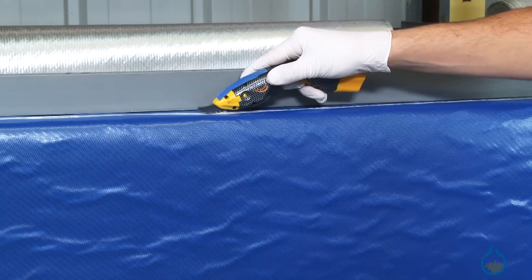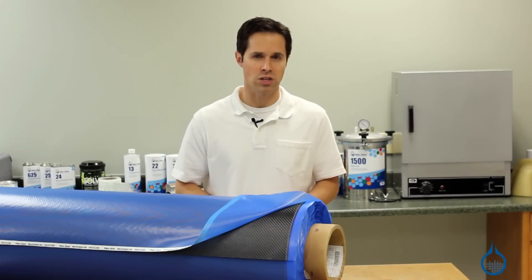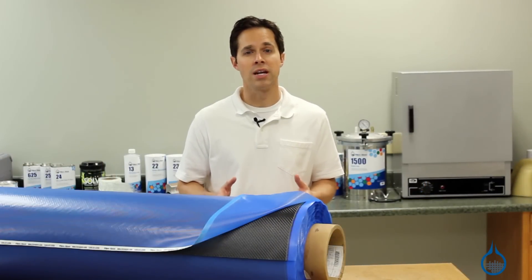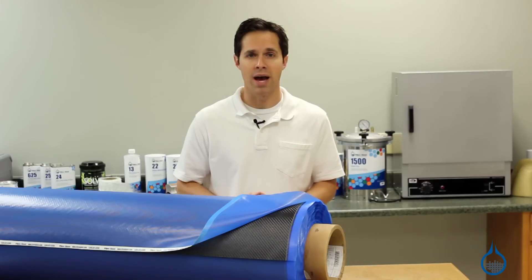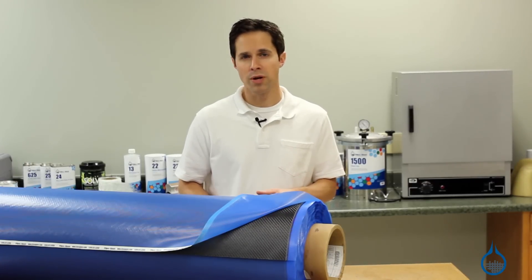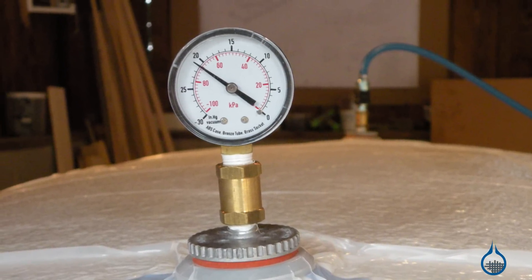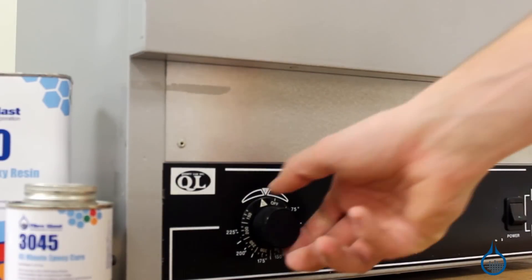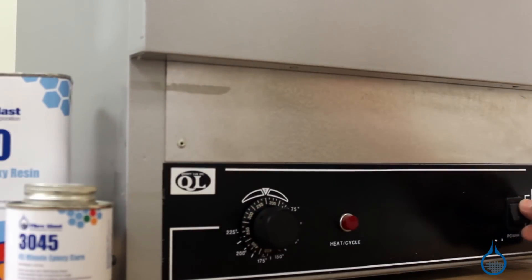Before you select this Carbon Pre-Preg for your project, keep a few things in mind. In order for Pre-Preg parts to cure, you typically use a combination of heat and pressure. In most cases, this includes vacuum bagging and an oven or autoclave. You should only choose Pre-Pregs if you have, at minimum, a basic working knowledge of the bagging process and access to an adequate heat source. It is advisable to choose Pre-Pregs once you have tried a typical vacuum bagging layup.